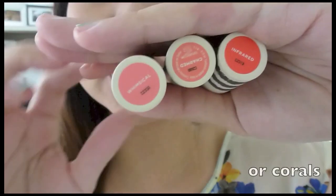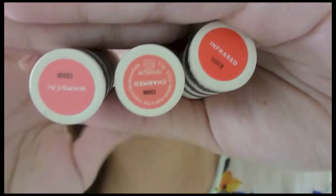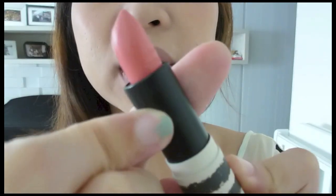I'm going to start off with the oranges that I have. I have this first one called Whimsical, then Charmed, then Infrared. So obviously I'm going to start with Whimsical and this is what it looks like in the tube.